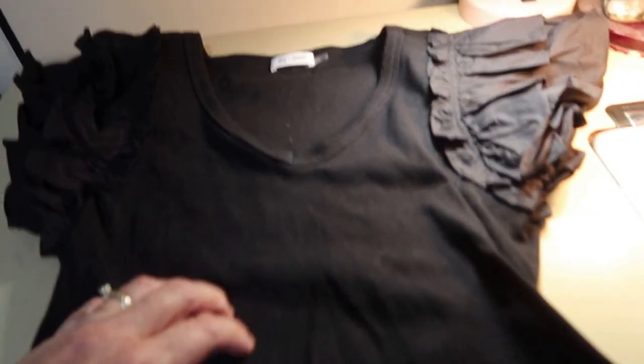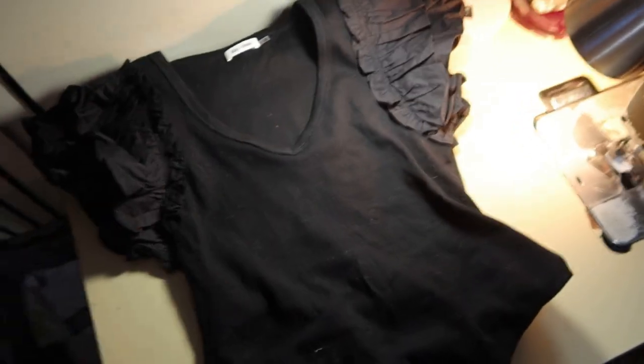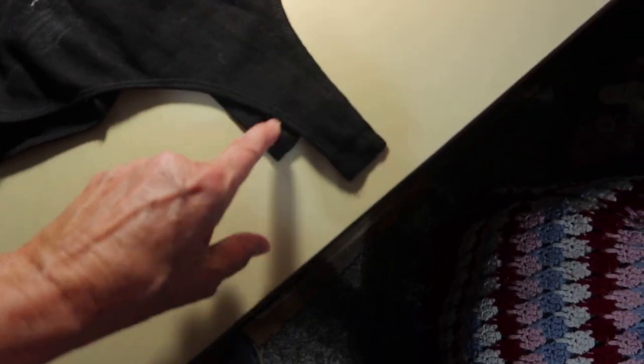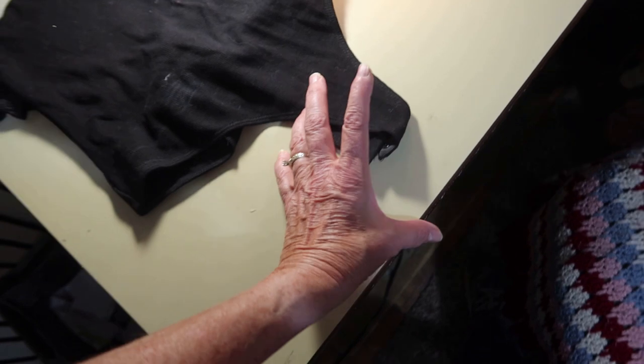I got this onesie shirt and it's really cute. It's supposed to hook in the crotch area, but it's too short. I guess I have a long torso. I don't know, but I'll show you what to do. Here's the top — it's really cute, got the ruffles and everything — and it's supposed to hook at the bottom. Here's the top and then it hooks at the bottom here, but it is too short. I need like that much more space.